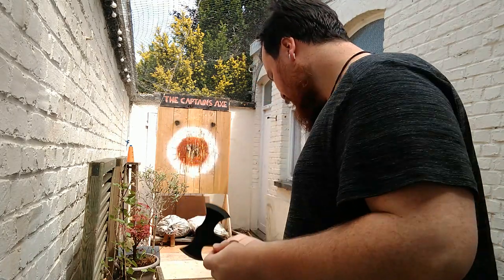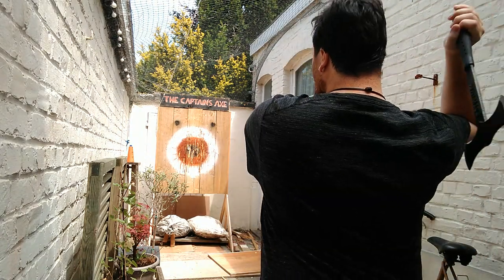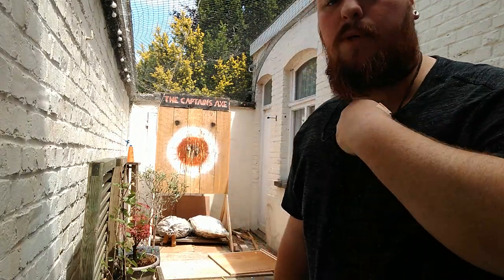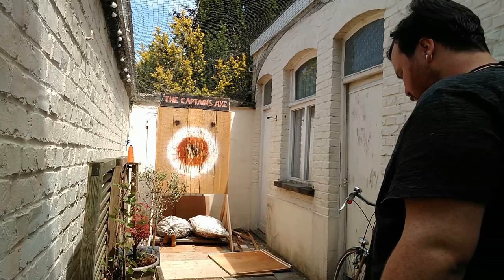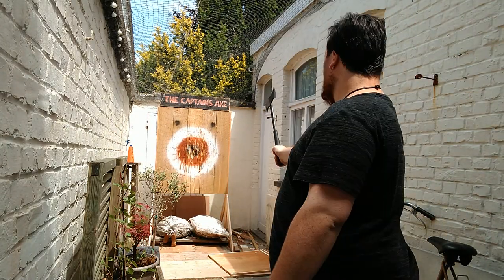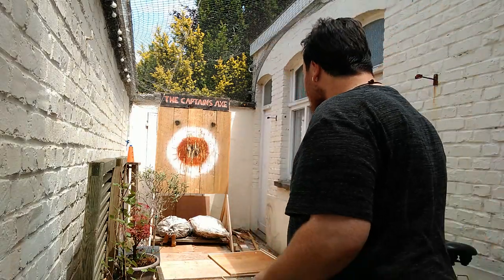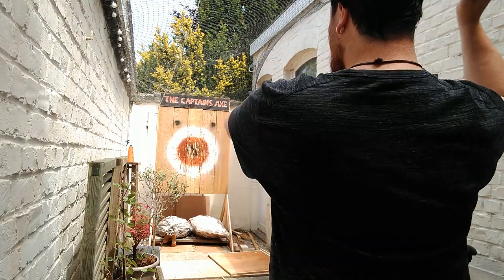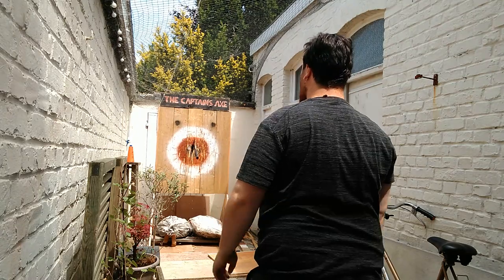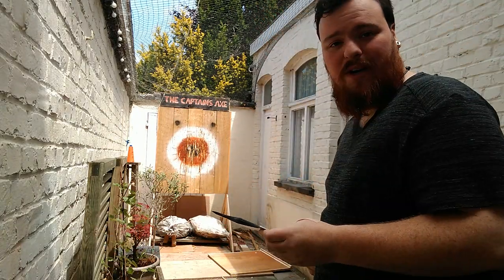Let's try them out. Okay, so that split my wood. It digs in pretty deep. Once you know the weight, it's a good one to aim with.